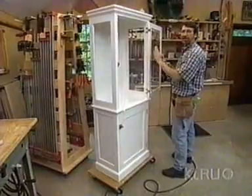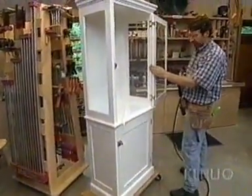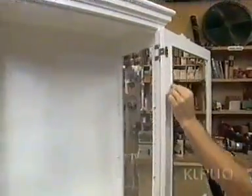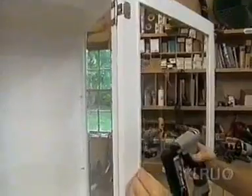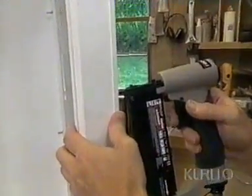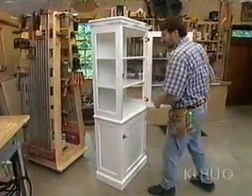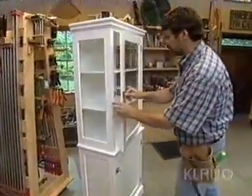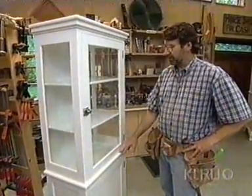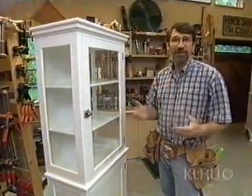Here it is with a couple coats of brilliant white finish on it, and it's looking great. I've reinstalled the glass — the beveled glass — and these stops will hold it in place. I'm securing those with some pin nails. A couple of shelves in the display area. This piece is going to play nicely in the bathroom — I wonder if my wife will give me a little room for my shaving supplies. It won't take much space.